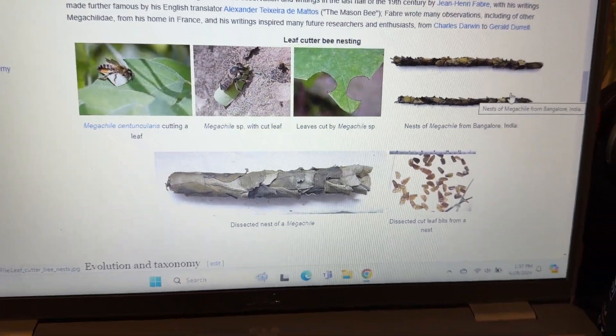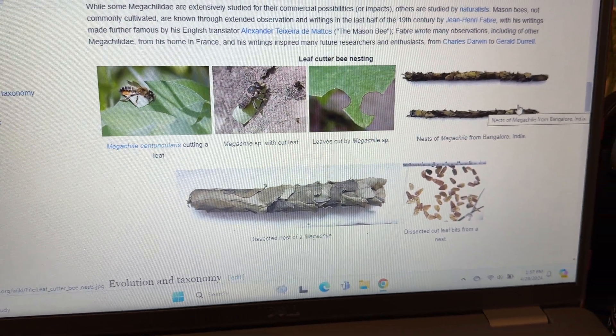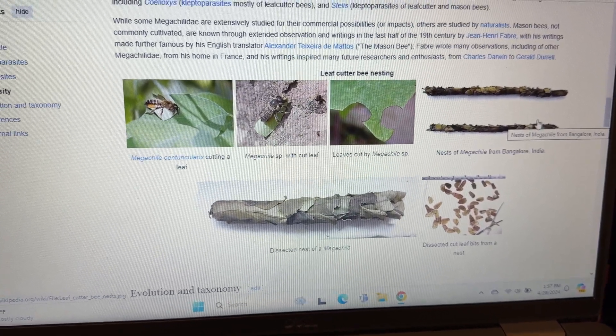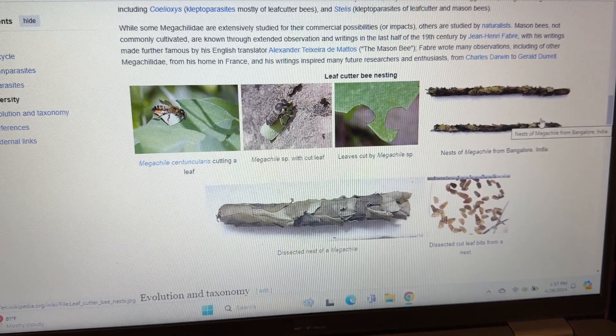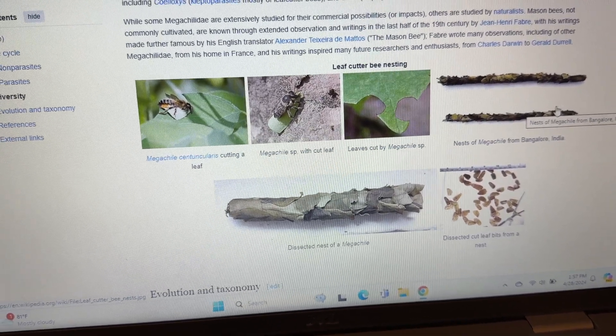They do that to build their nest, which are these long things. Their nests go in natural cavities, like a hollow tree or underneath the eave of a house where they can attach it. Usually wasps and other bees will build their nest out of material that they chew up and spit, but these leaf cutter ones cut little pieces out of leaves to build their nest and lay their eggs in it.